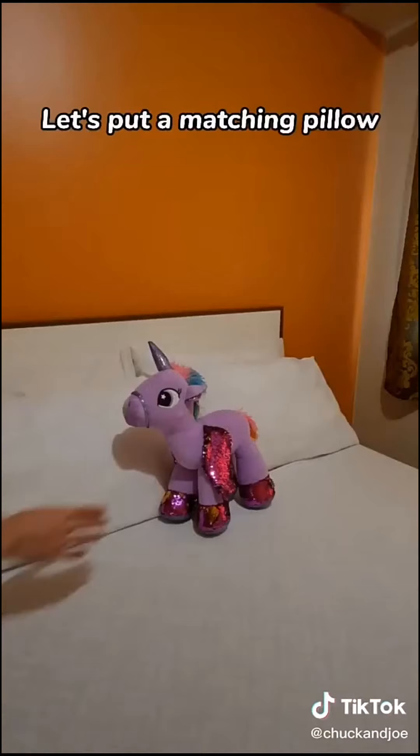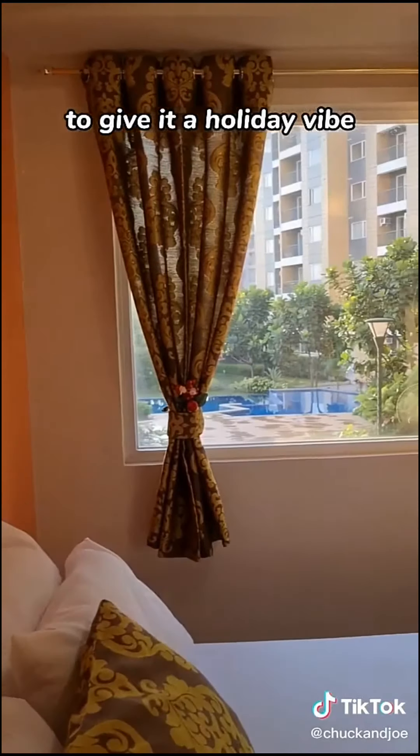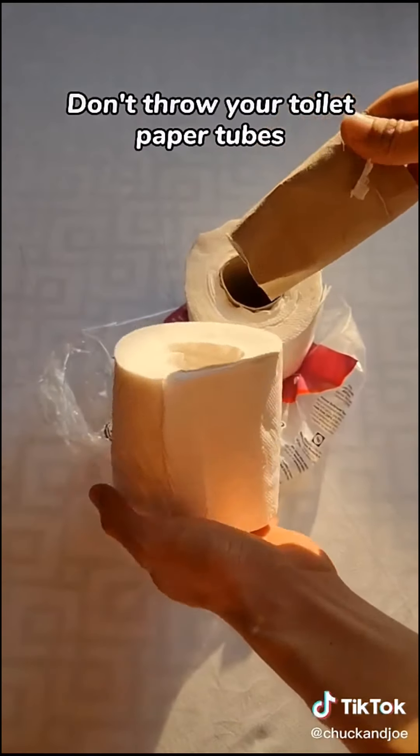Look how uniform they are. Let's put a matching coat pillow and some Christmas accent to give it a holiday vibe. So next time, don't throw your toilet paper tubes.